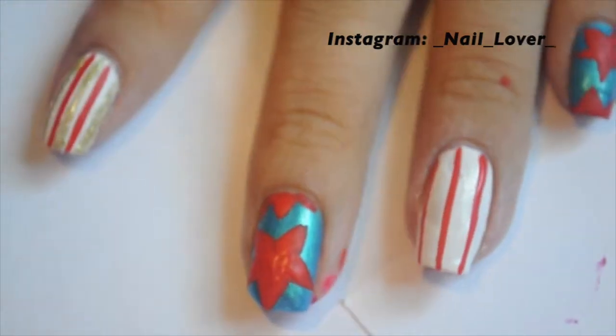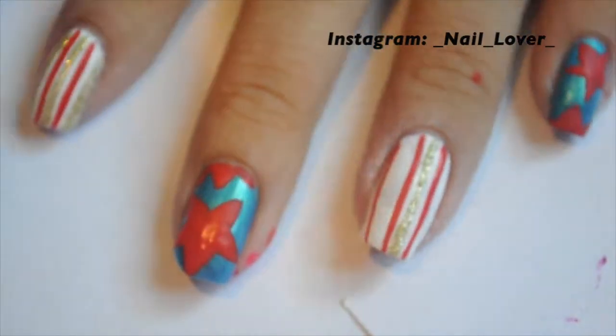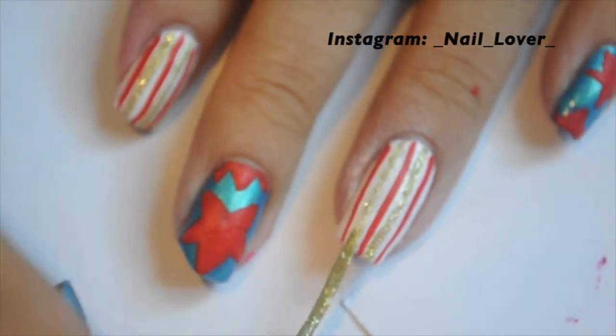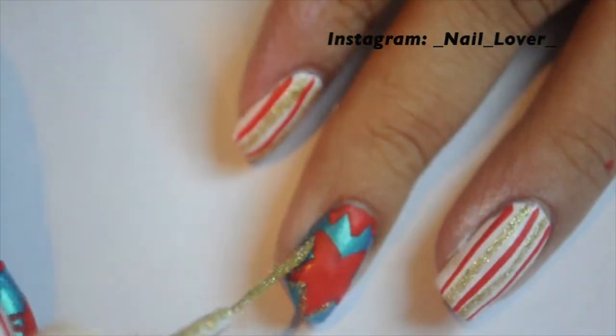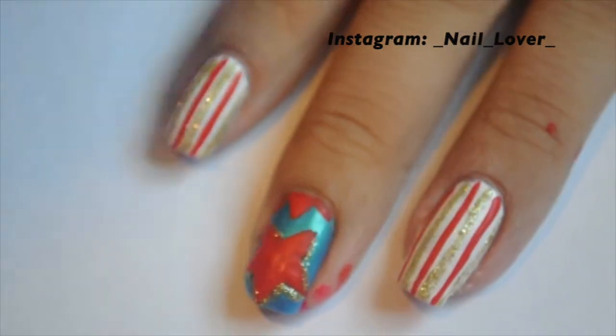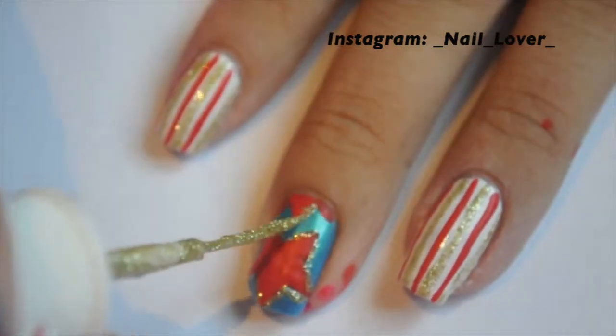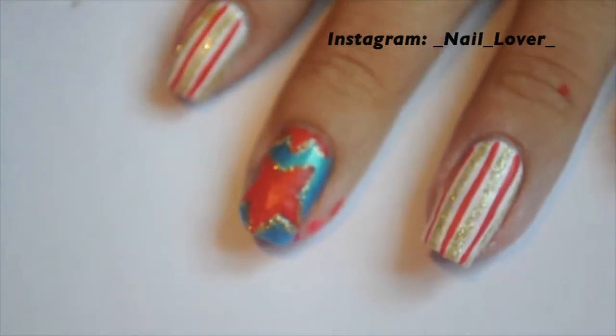And then once you finish doing that, I will show you what comes afterwards. Now that your red should have dried, you're going to outline the red stars to give them glitter and give them more life. And then you are going to clean up — as you can see, I am a big mess, I have paint all over my hands. And then you're going to top coat, and then you're going to be all done.